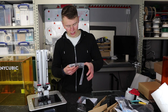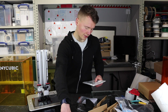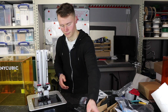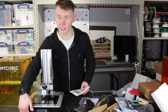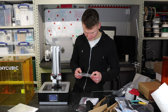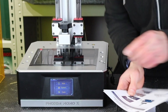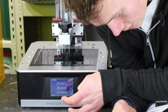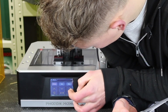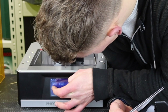Step one on the assembly instructions is to unpack and remove all accessories, which I've now done. Then plug in power and turn on the power switch, which is here, and it wants me to raise the Z axis by 10 millimetres. So to do that we go Tools, Move Z, make sure it's on 10 millimetres, and then push up.